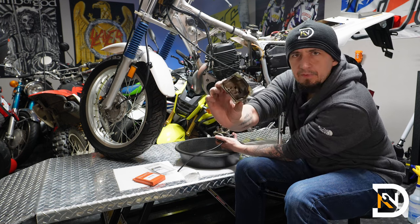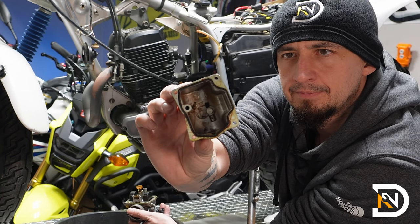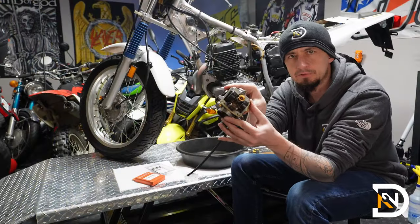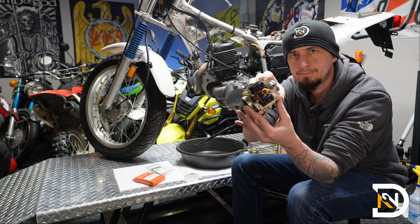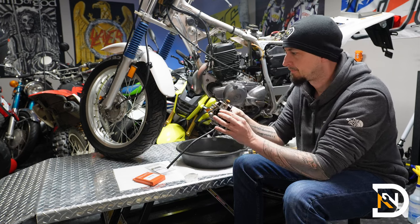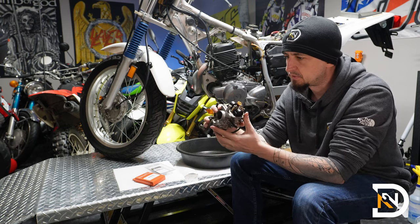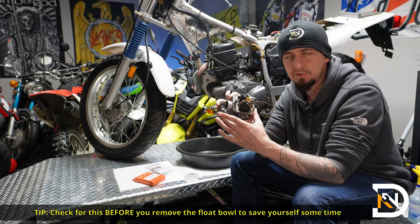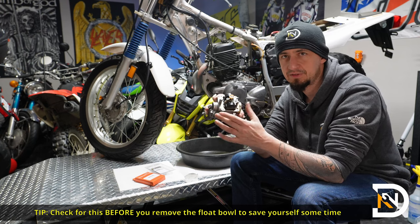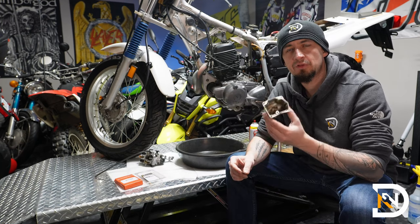So it's pretty filthy in here, and the inside is also pretty dirty. The other thing I've noticed is the adjustment screw still has a plug on it, so more than likely it's never actually been adjusted. It's still the factory settings from the year 2000 when this bike was built.